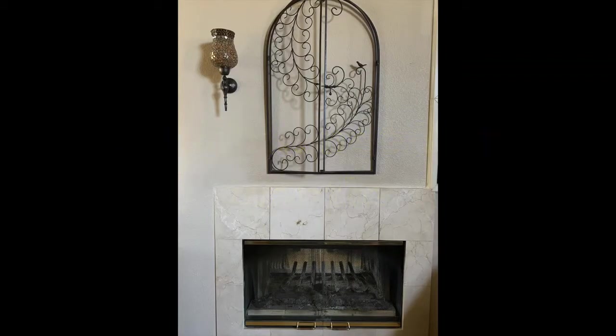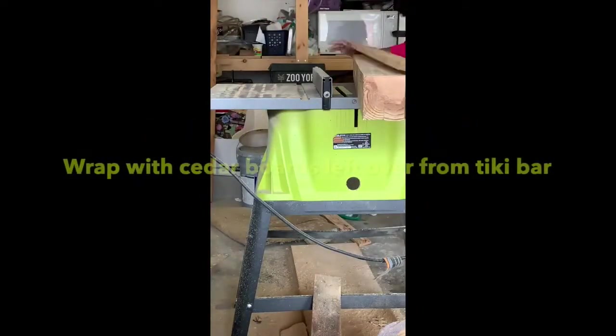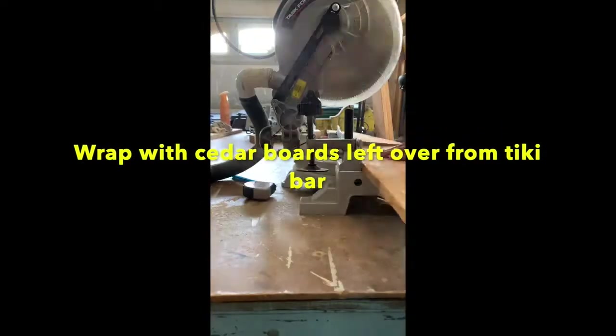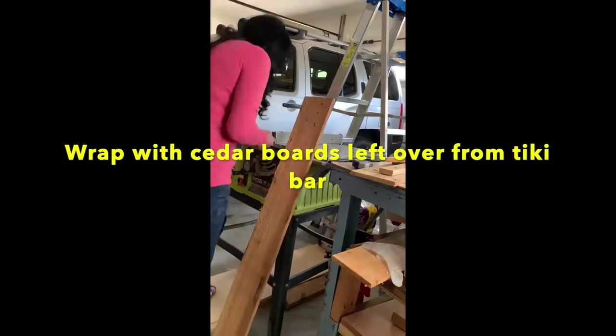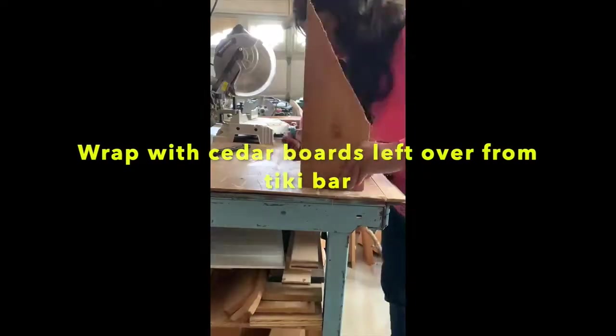This side of the fireplace really needs a mantle. I have these leftover 2x4s that were glued together from another project. I cut them to length, then used leftover cedar boards from the Tiki Bar project, cut all those to size, and wrapped the 2x4s.